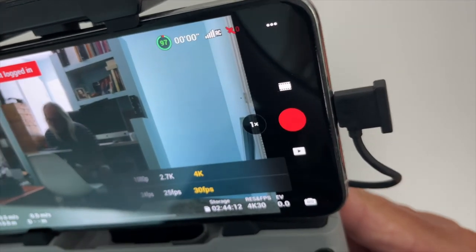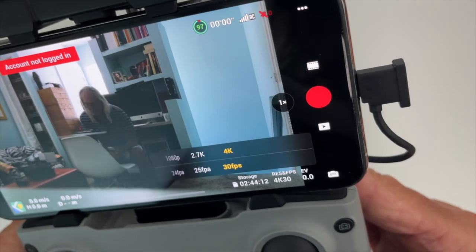If you like this video, subscribe to my channel and check out my other awesome videos where I show you how to do stuff with your DJI Mini 2.